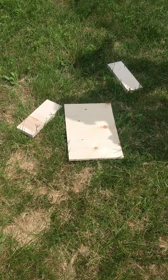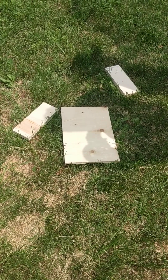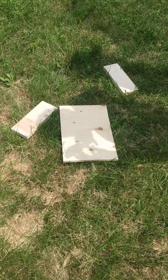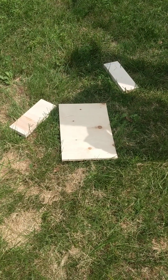Hello everyone. Today, instead of making a cooking video, we're going to teach you how to make an add-on to our table. What we're doing for today is we're adding extra storage because we really need it because our table's not the biggest.